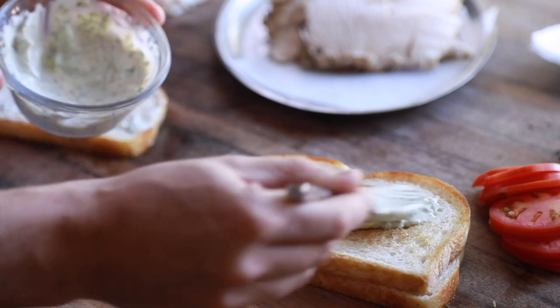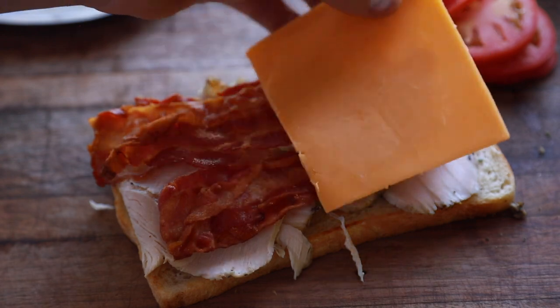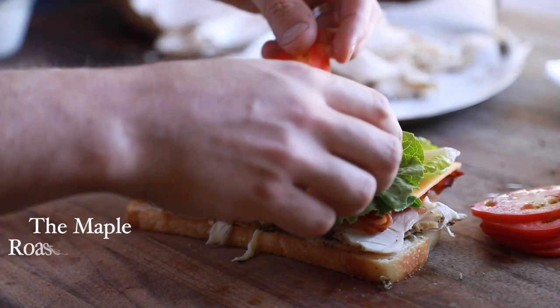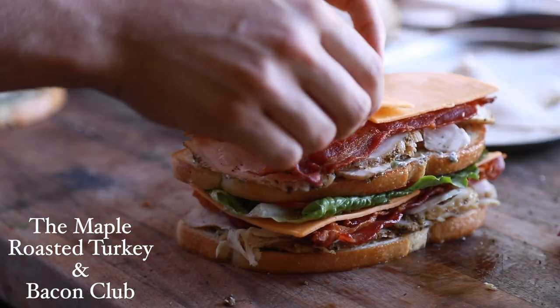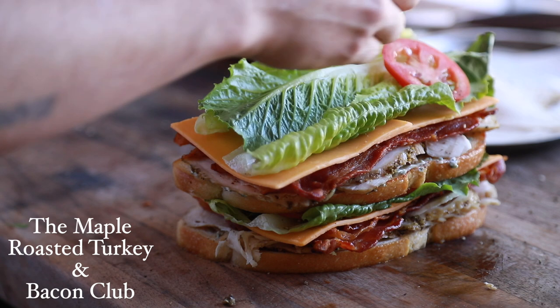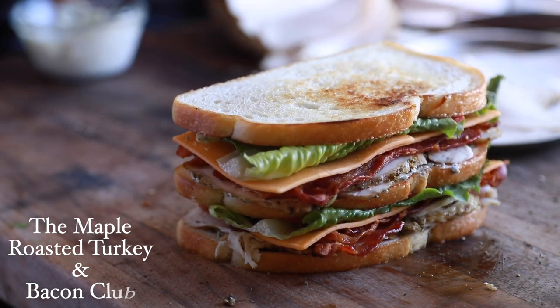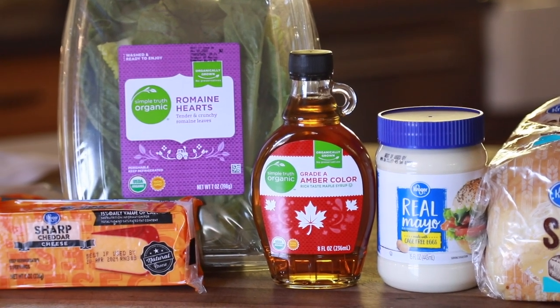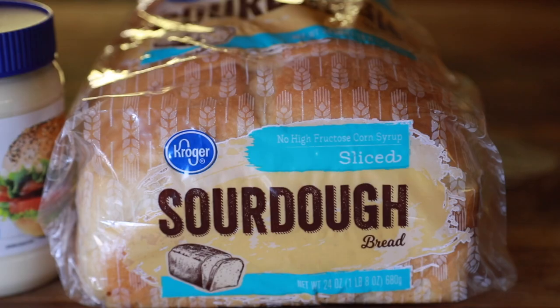Hello everyone and welcome back to my channel once more. For today's recipe, I'm going to show you how to really amp up your club sandwich game with this beautiful maple roasted turkey and bacon club, using my very own whole roasted turkey breast with maple seasonings from scratch. I want to thank Kroger for sponsoring this video and helping me create this what I would call Stan-worthy sandwich with some of their very accessible, simple, and delicious ingredients.